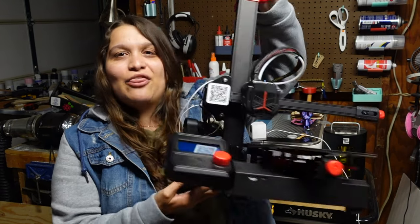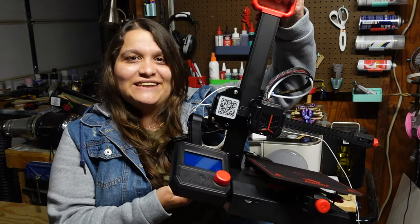3D printing is amazing and it's truly an endless possibility in and of itself. You can virtually make anything with a 3D printer. My name is Ashley and this channel is Chip Builds, and welcome to my 3D printing 101 series.